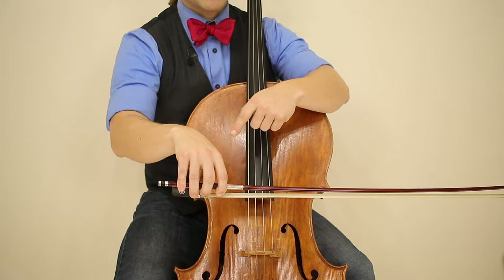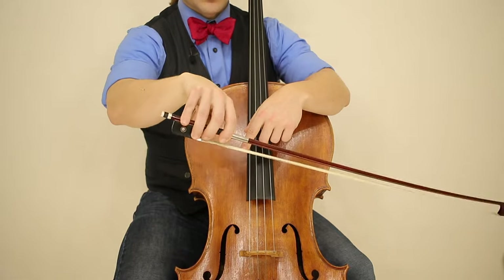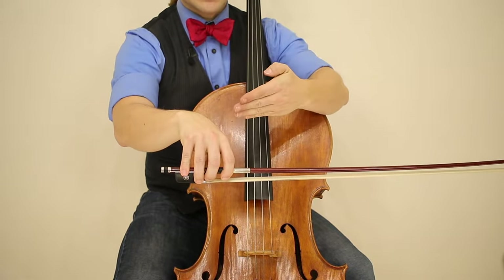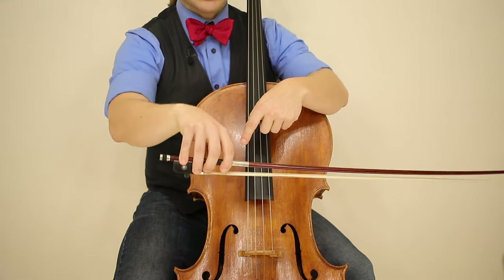In today's lesson, I'm going to share with you how, as a beginner, you can understand what this is. So let's zoom in and go step by step into how to learn a cello bow hold.